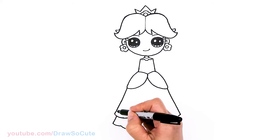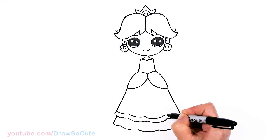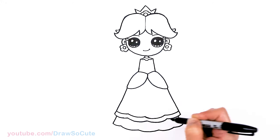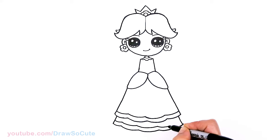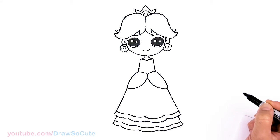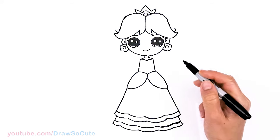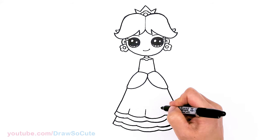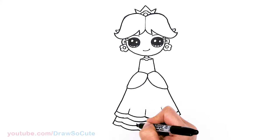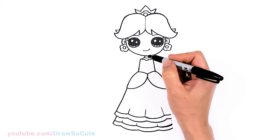So since we're here, we'll just come in here with some details. I'm just following my bottom for some trim, and same thing here. And then we can come in and just very lightly draw some lines so that we know this is nice and poofy for her dress.